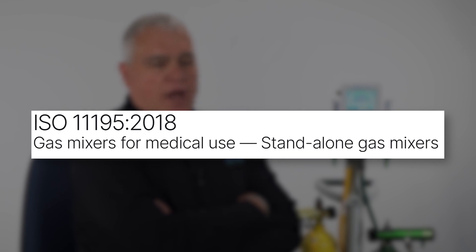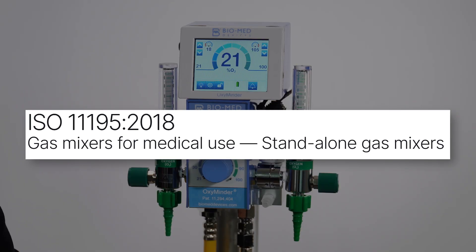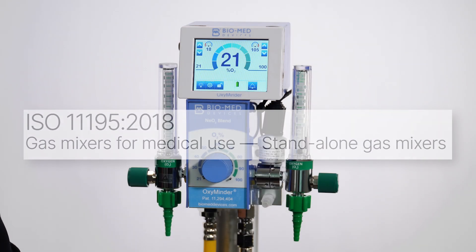Most people don't realize that every air oxygen blender manual states that according to ISO 11195, the blended gas is supposed to be analyzed before providing it to the patient.